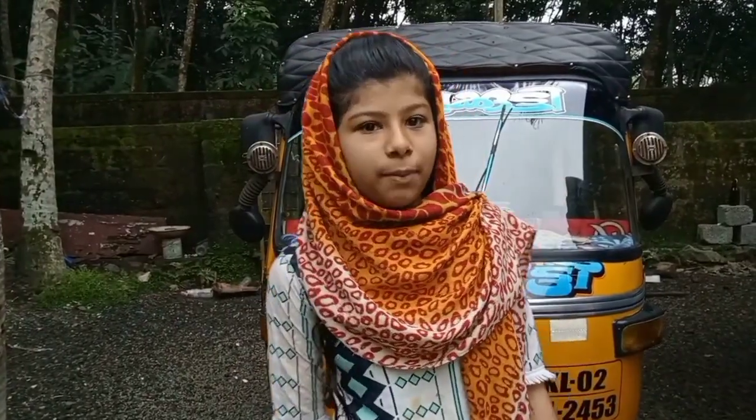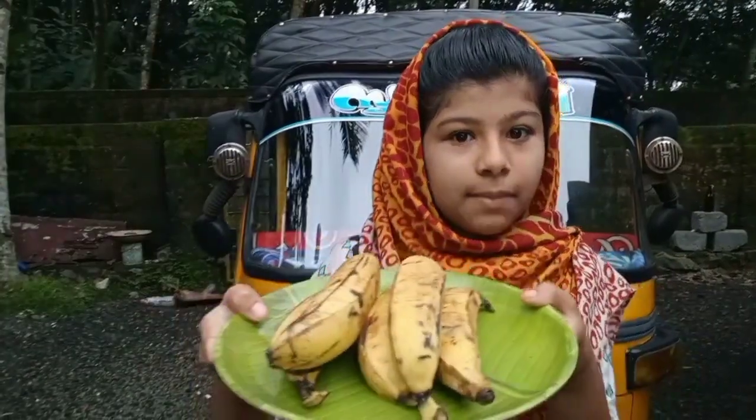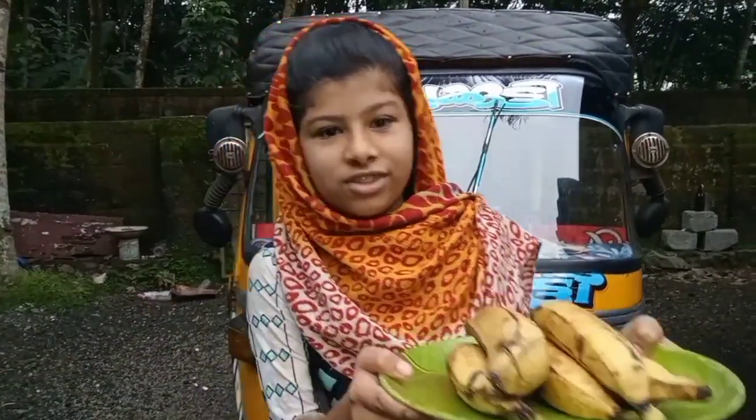Hello everyone, welcome to this video. This video is a healthy and tasty breakfast video. I will show you how to make my breakfast.